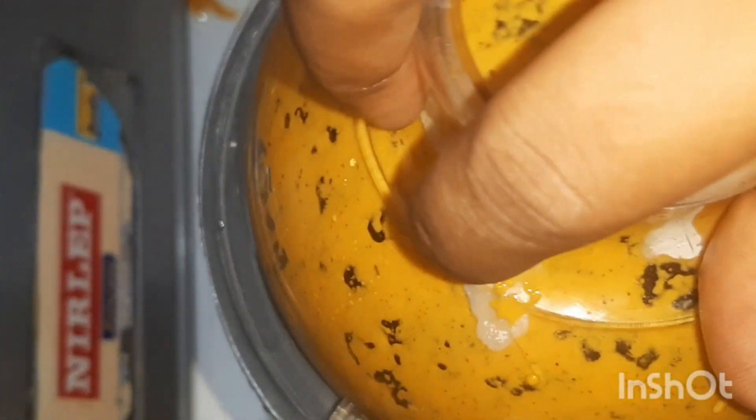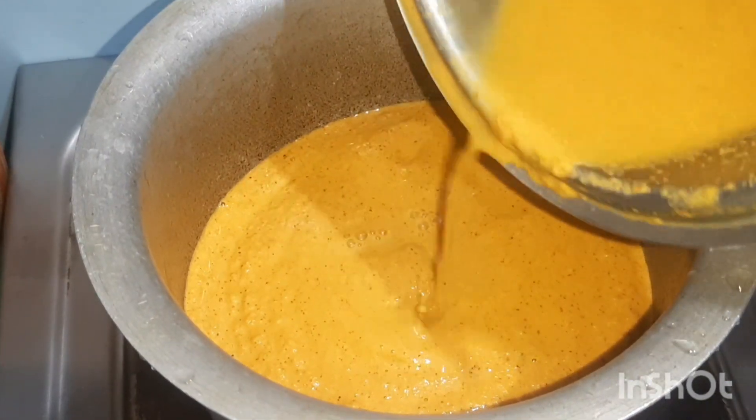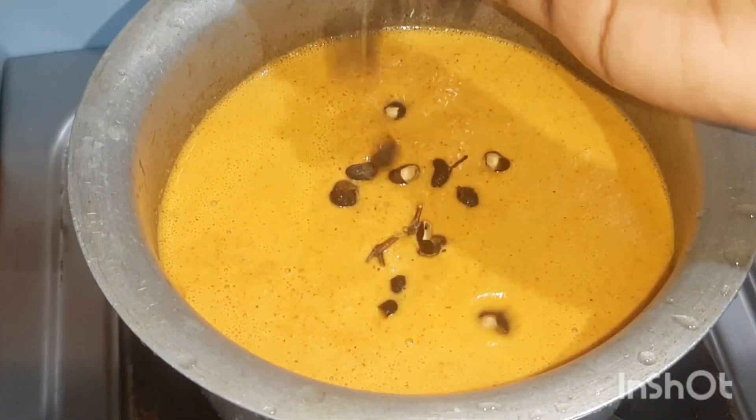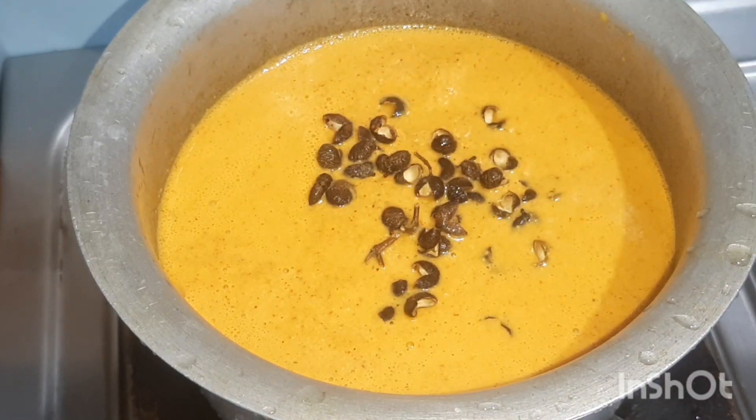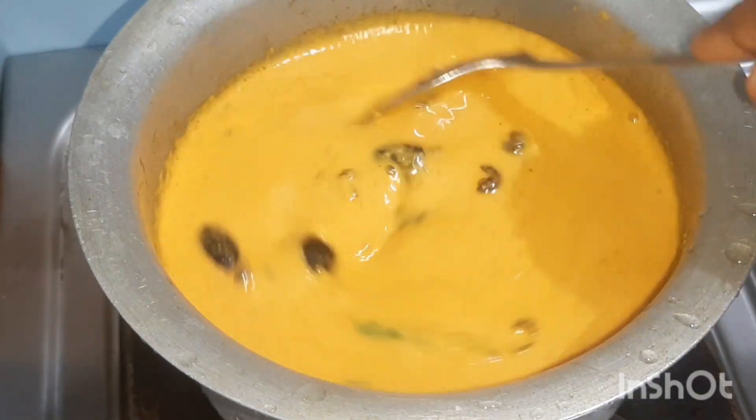Add a handful of peppercorns, 2 slitted chilies, and 5 to 6 kokum. Let it come to a boil.